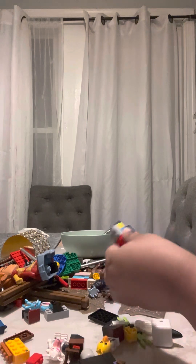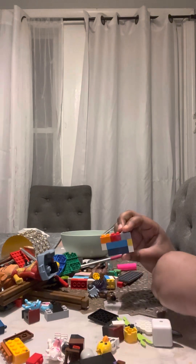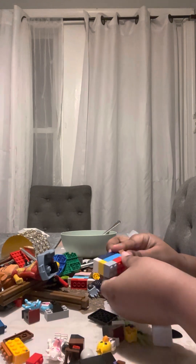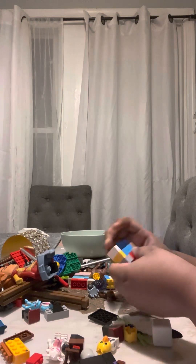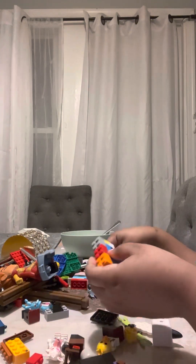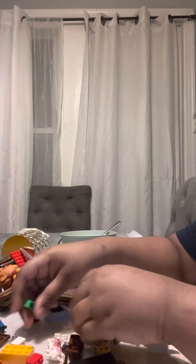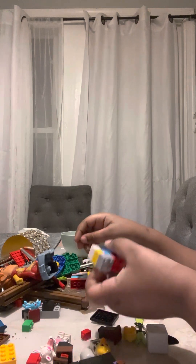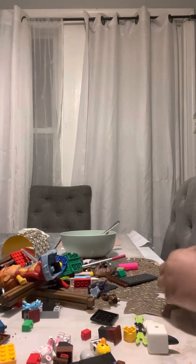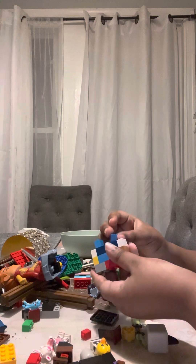Fix the arms for a minute, then like this — and you do the same thing with the other. I found another white piece. So you're gonna need two blue pieces.